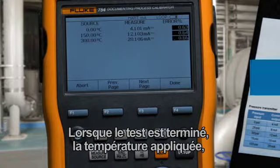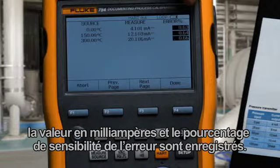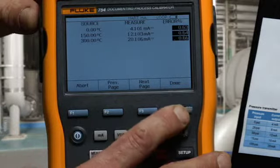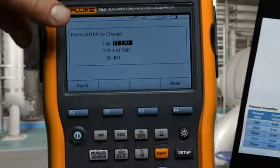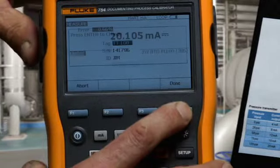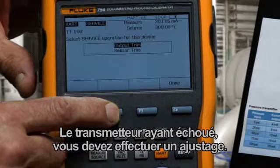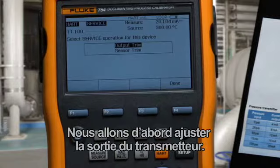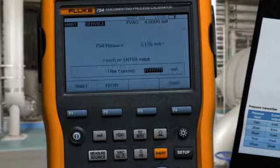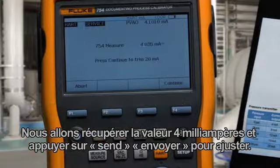When the test is complete, the applied temperature, milliamp value, and error percent of span is recorded. Select Done. The tag and serial number and the ID of the person doing the work is recorded. Since the transmitter failed, we need to perform an adjustment. First, we'll adjust the output of the transmitter — fetch the 4 milliamp value and press Send to adjust.